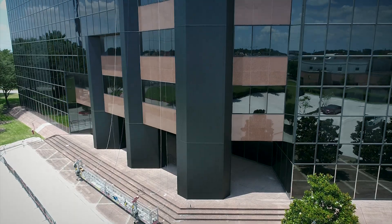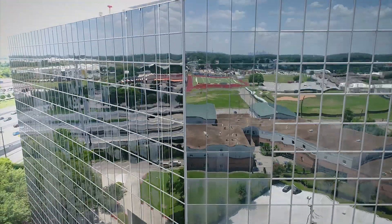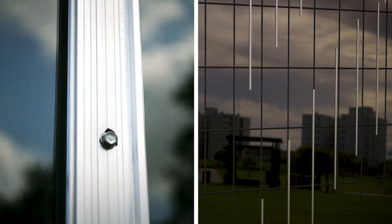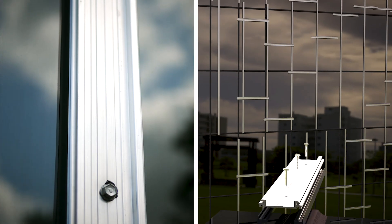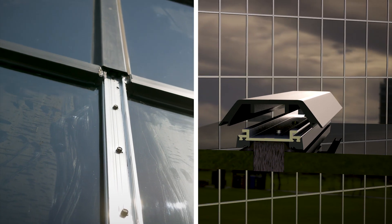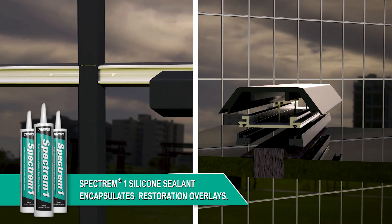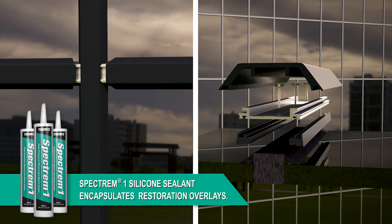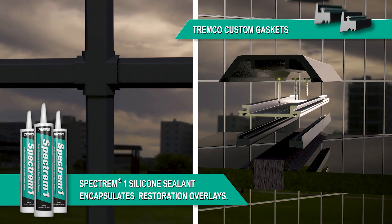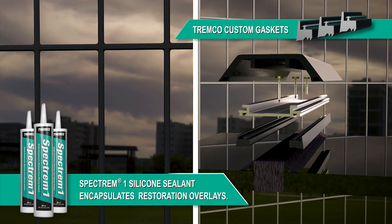Something that has aged like this is a structural system, so you want to add some structural value to it, which is what this overlay system we're installing does. We worked very closely with a consultant who worked with the owner. The consultant came up with the structural recommendation and we formed our overlay around it. We have different pieces for perimeters — a C-shape that encapsulates the jamb conditions — special corner pieces, and something called a cruciform that covers the intersection and gives it a nice, clean look.